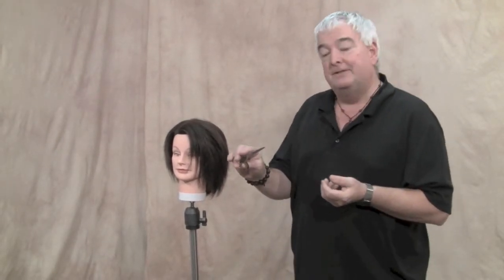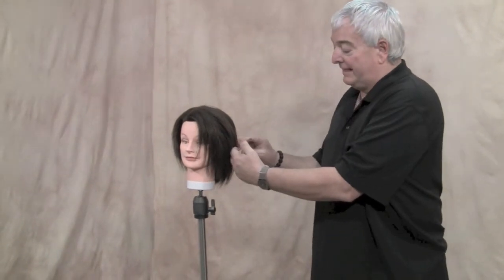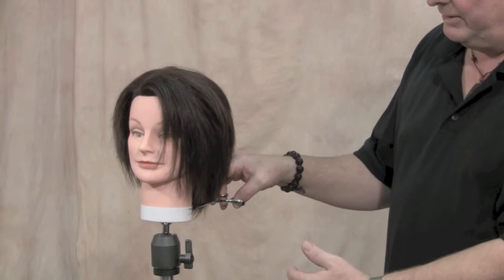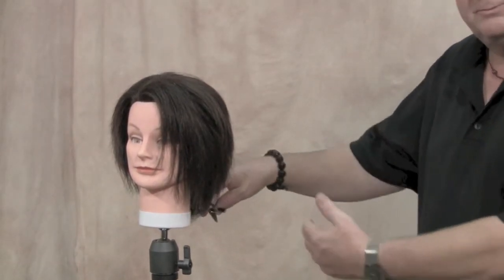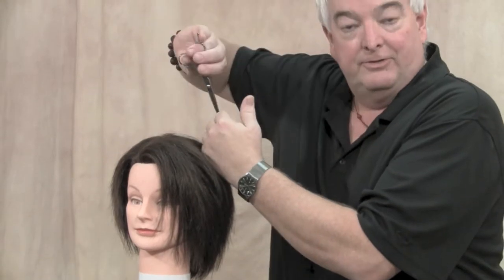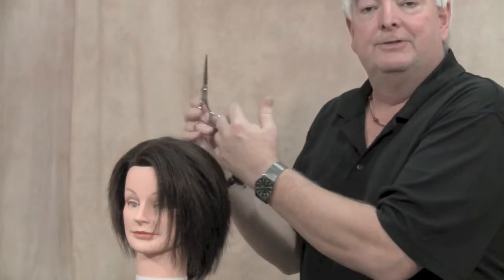As a crane handle, it's very comfortable to work on the side, to work on the bottom of the neckline where you're cutting against the skin, because it brings your hand away from the client. Great for point cutting, because you don't have to rotate up as high. So there are a lot of advantages to the crane style handle on the classic design as well.